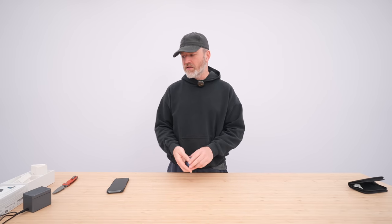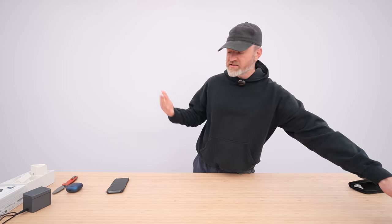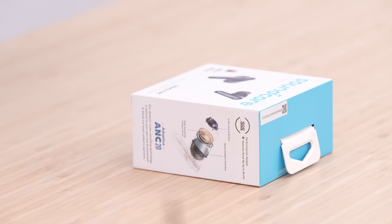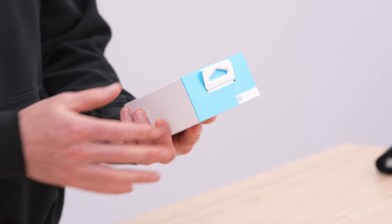A great product — everyone in this studio loves it. The Anker 3-in-1 Cube. Now let's talk a little more about these earbuds because they are new: the Soundcore Liberty 4 NC, adaptive noise-canceling wireless earbuds.